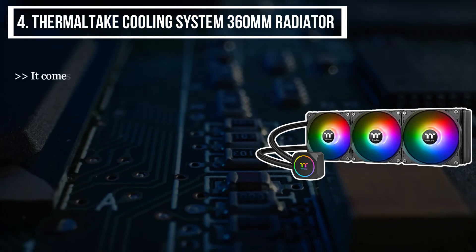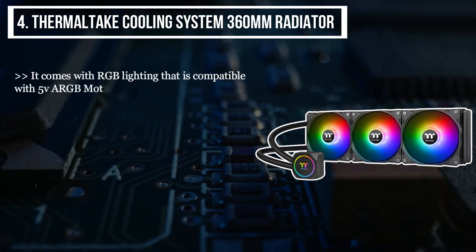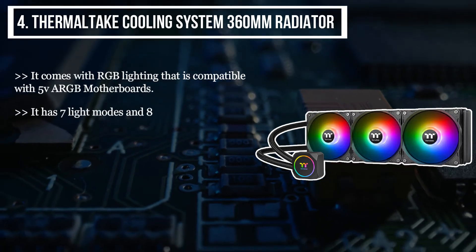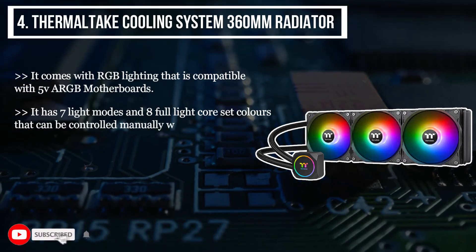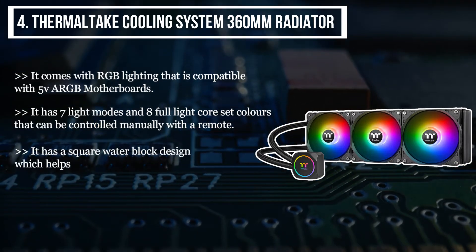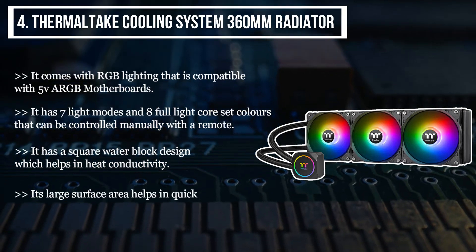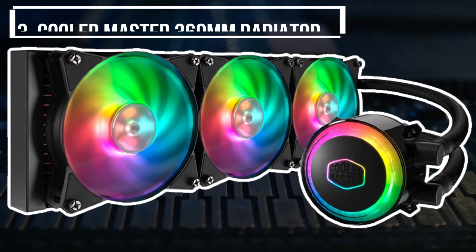The fourth product we have is the Thermaltake cooling system 360 millimeter radiator. It comes with RGB lighting that is compatible with 5V ARGB motherboards, featuring seven light modes and eight full light core set colors that can be controlled manually with a remote. It has a square water block design which helps in heat conductivity, and its large surface area helps in quick heat dissipation.